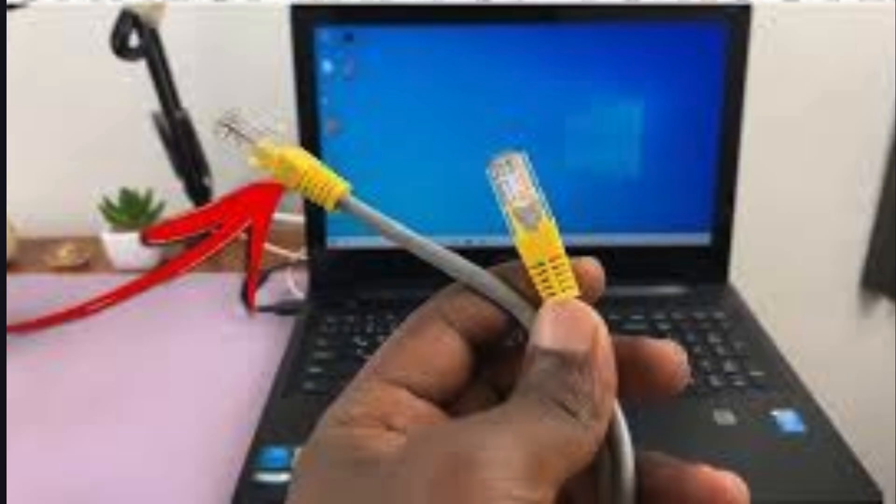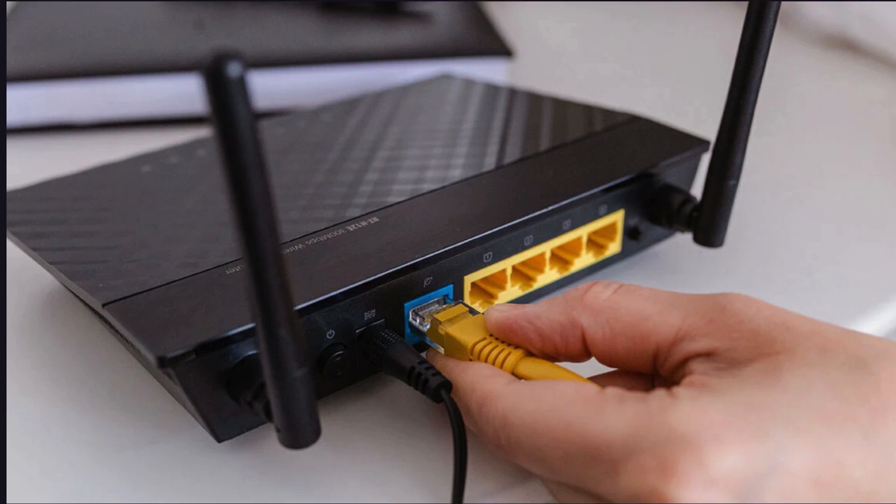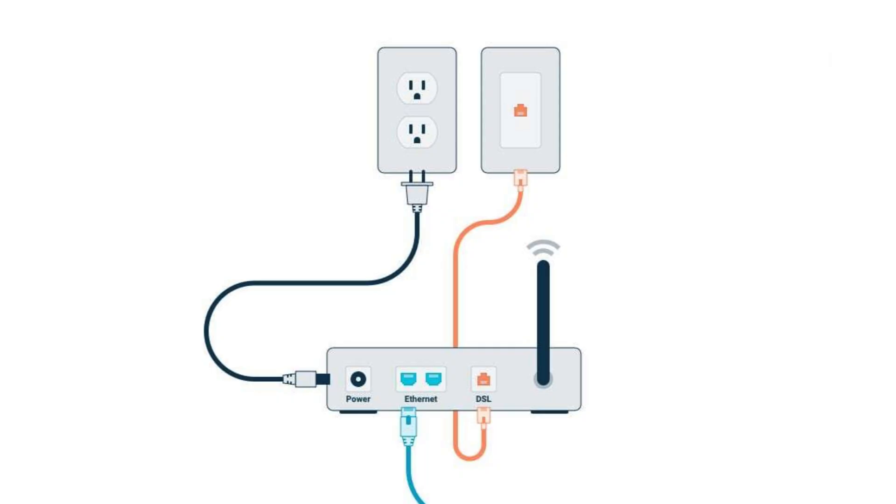Take one end of your Ethernet cable and plug it into one of the available LAN ports on your router. Plug the other end of the Ethernet cable into the extender's Ethernet port. This creates a direct, wired connection between the router and the extender.